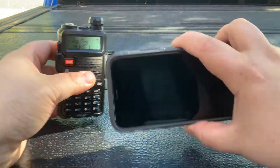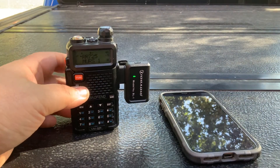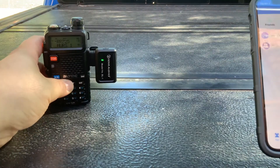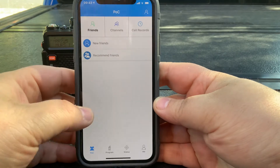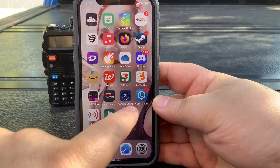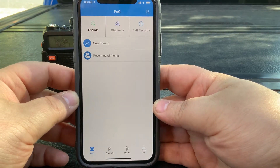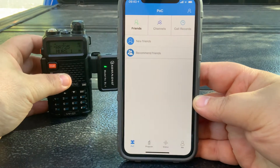I'm going to set this up and we'll take a deep dive look at how this works. A few moments later — I've got the radio set up and the app opened. You're going to download an app called OD Master. OD Master is what TID Radio has made and supports for this device. I'll slide this over so you can see both.